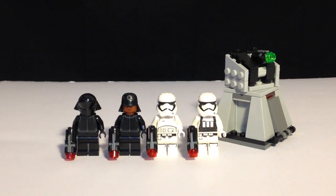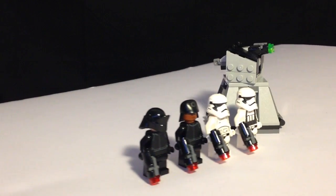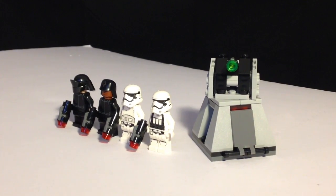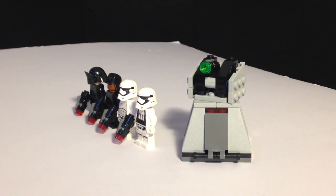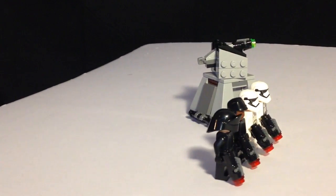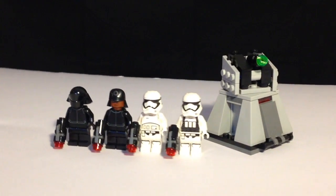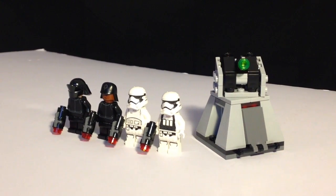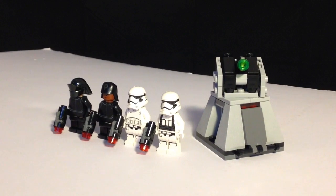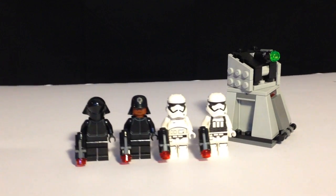You do get two First Order Stormtroopers included, one with a different print on the front of it — just a bit more armored up — and they all come with little stud shooters to represent their blasters and little red studs to fire for the laser effects. We also get a First Order crew member on the far left, and I think a First Order officer.